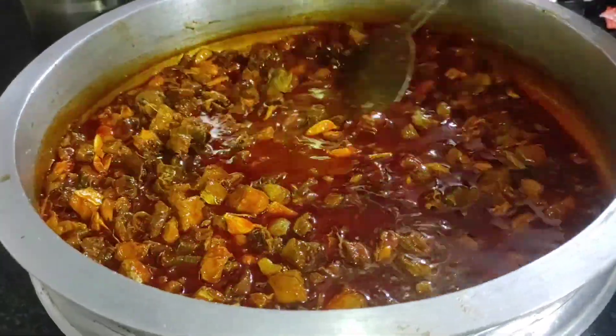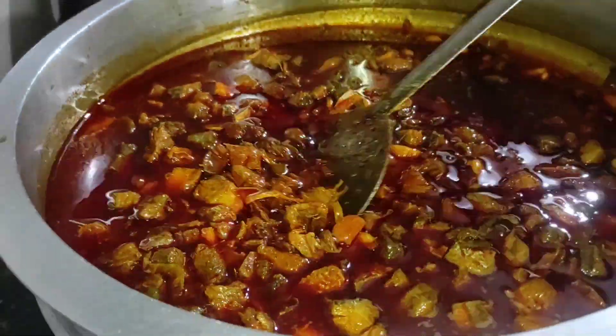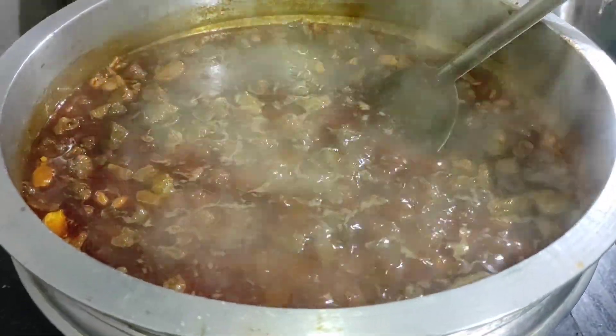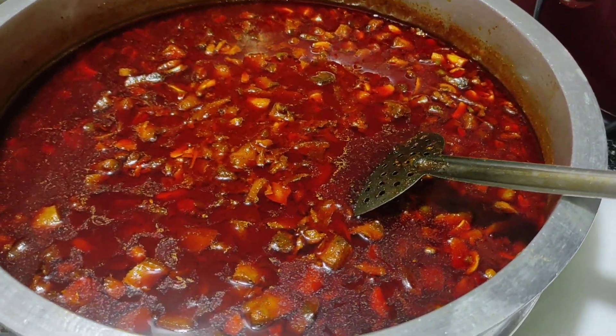If you want to make fish, you can make a good fish. This is the best fish for the first time. If you have any video, please subscribe to our channel and take care. Bye!